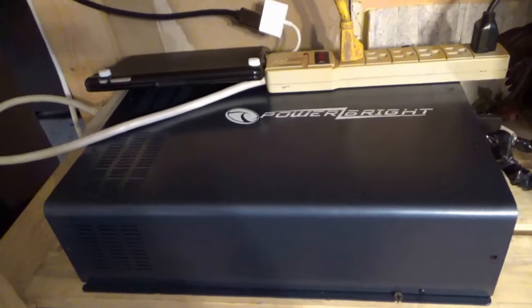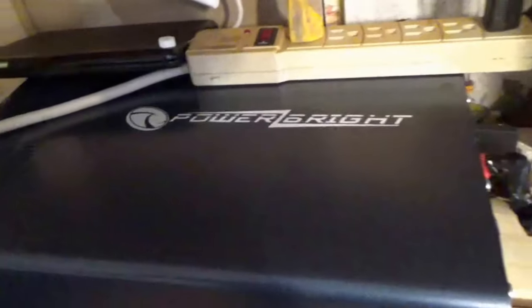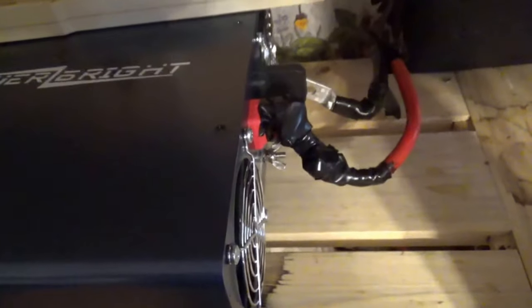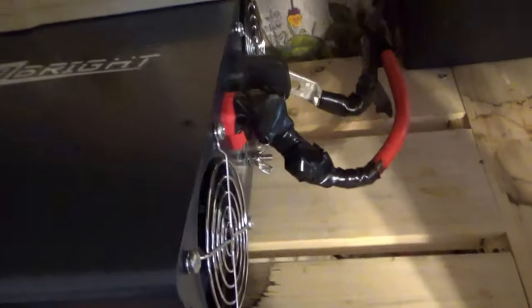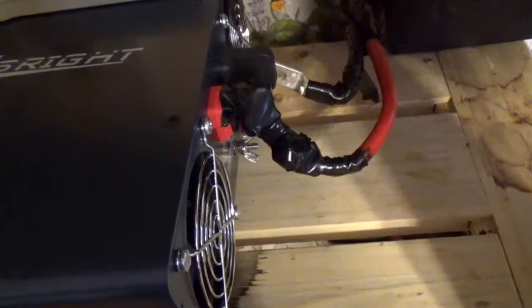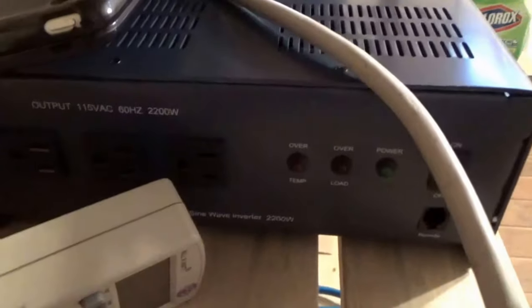Pretty happy about this. I got a new inverter the other day. It's ugly, but it is hooked up properly. I just put some extra tape on there to try to keep things safe. It's a 2200 watt Powerbrite pure sine wave inverter, and it has three GFI protected outlets. It is hooked up and it works good.